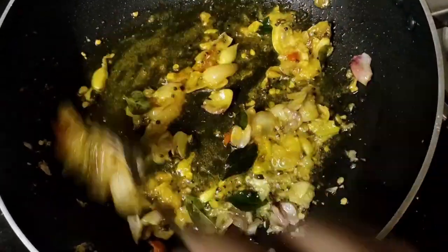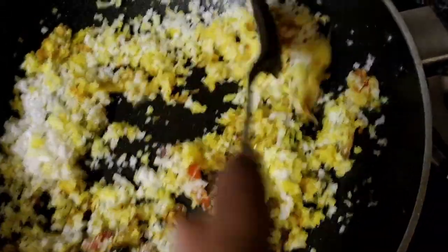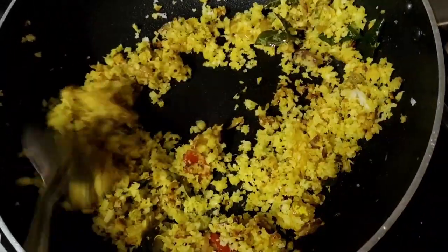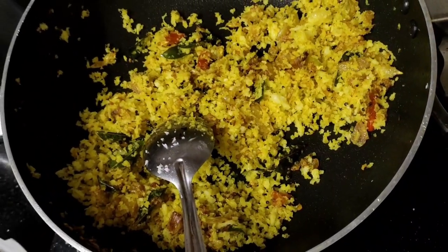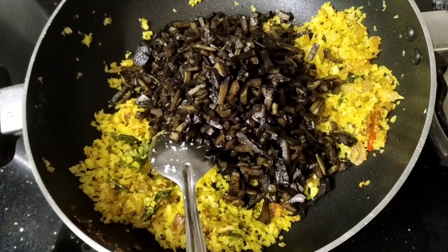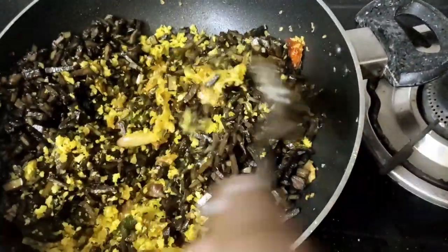Now we have 4-5 minutes. We make it for 4-5 minutes. When we fry it, we add the egg. Then we add the egg and mix it in the same way.